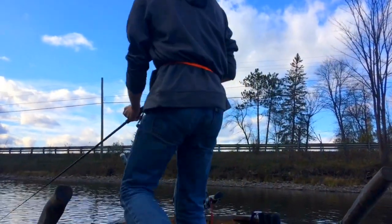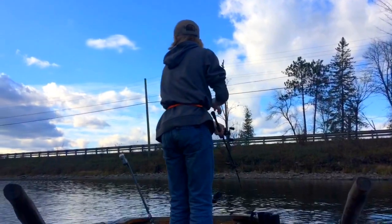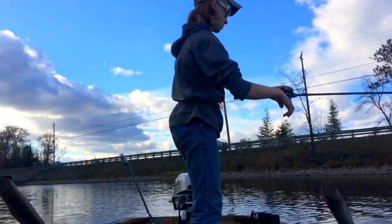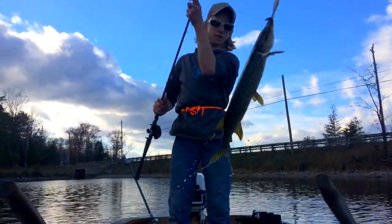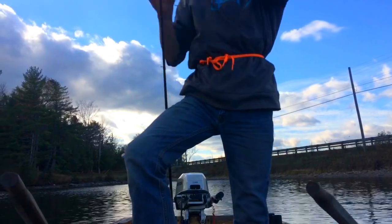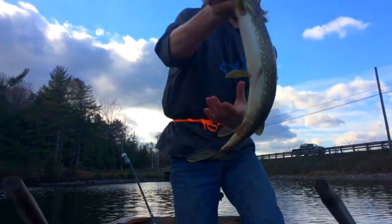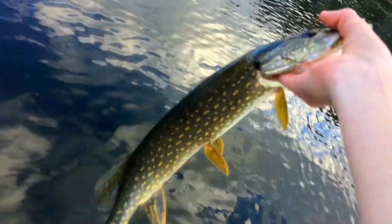Hey John, I missed two. There we go — nice. There we go, first pike of the day. Time to let her go.